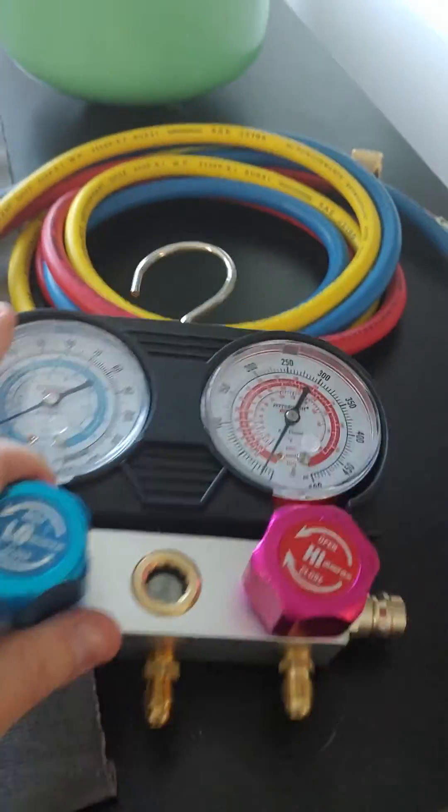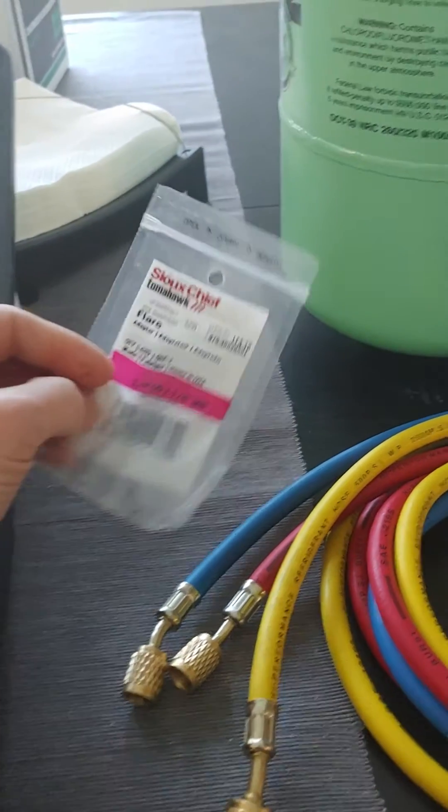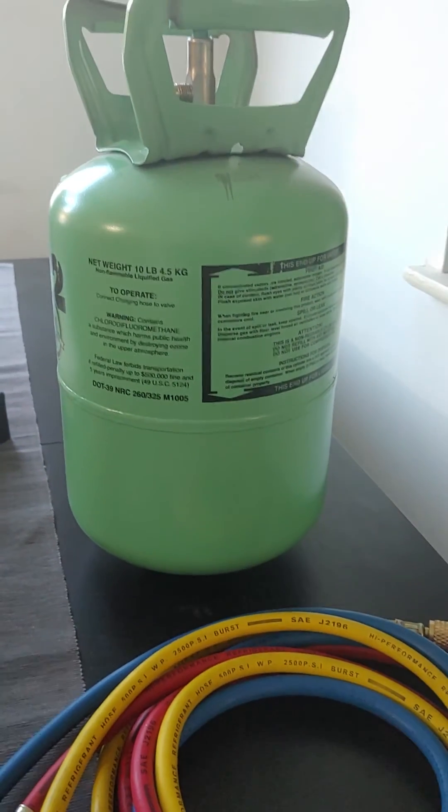So yeah, that's the solution. Total cost was a dollar fifty and I was able to charge up the AC yesterday instead of waiting a week for a gauge set to come in. That's all I got.